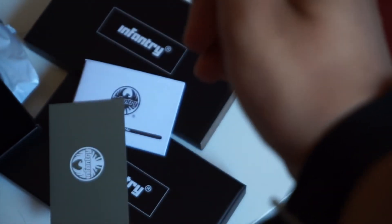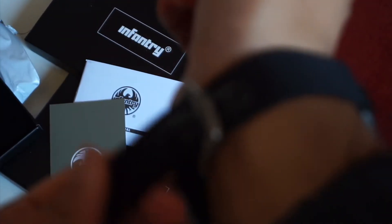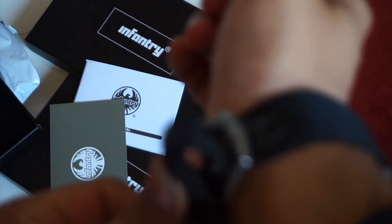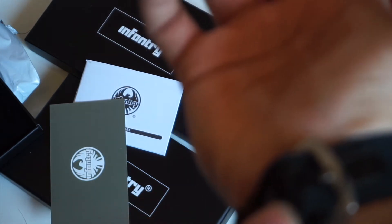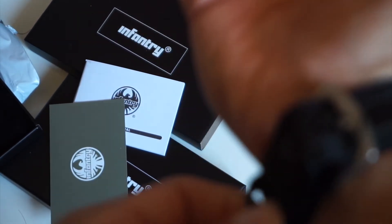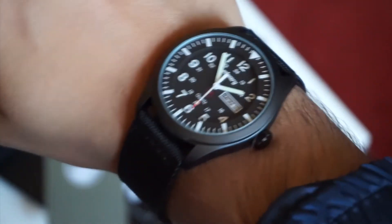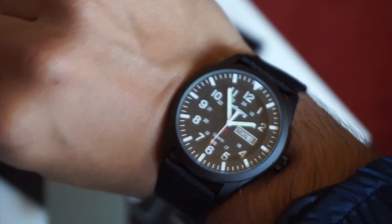At 50 meters of water resistance — this is not a dive watch, it doesn't have a screw-down crown or anything, it's just a field watch — but it's quartz so what else can you ask for at 25 dollars, euros, or pounds really? It's 40 millimeters in diameter and about 11 millimeters thick. As a quartz they could have made it even thinner, but 11 millimeters is not bad.